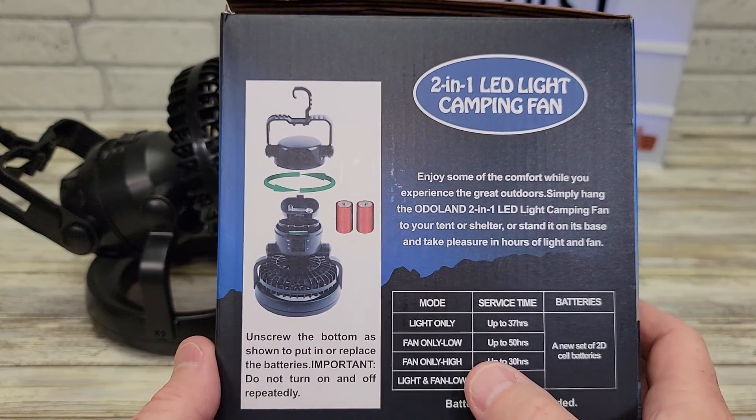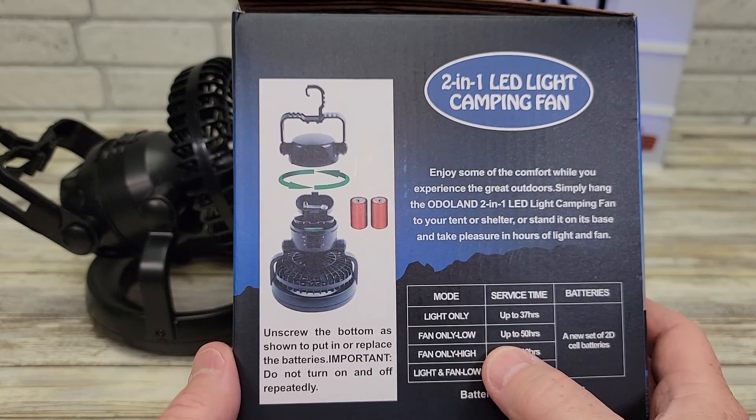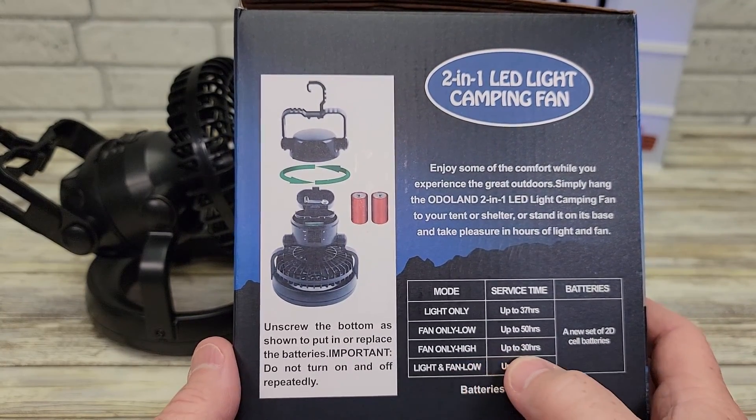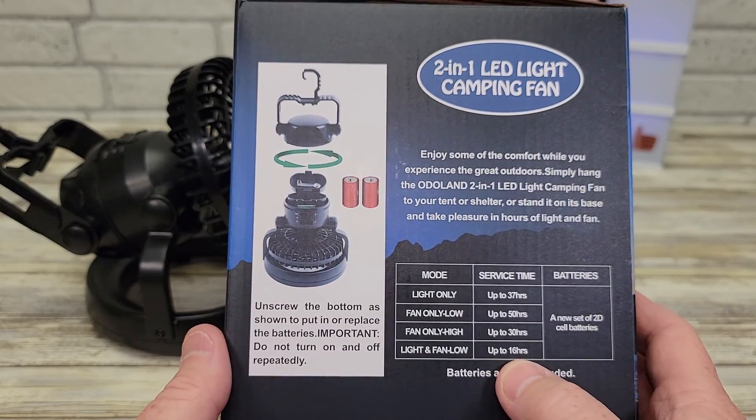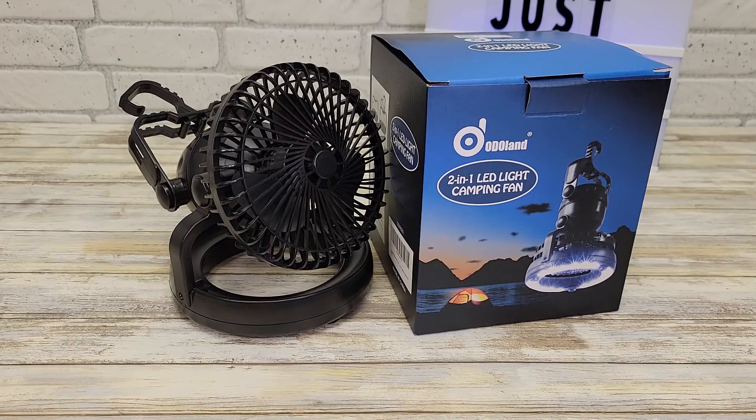The box does give you some specs: light only is 37 hours, fan on low is 50 hours, fan on high is 30 hours, and light and fan together is 16 hours. That seems to last pretty long. I'm very happy with this purchase. Thanks everybody for watching.